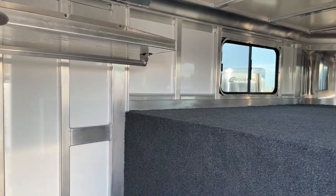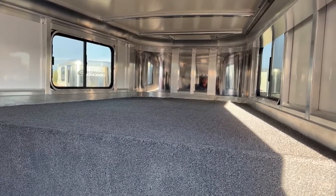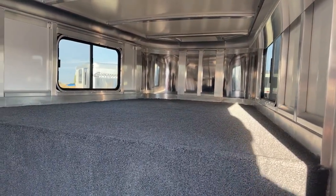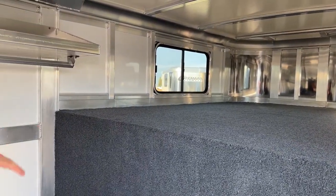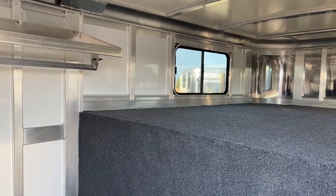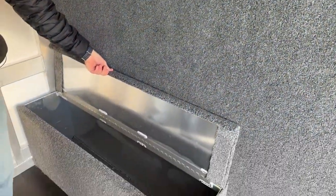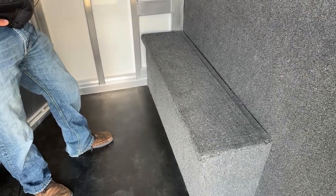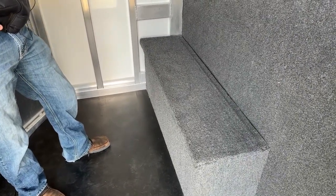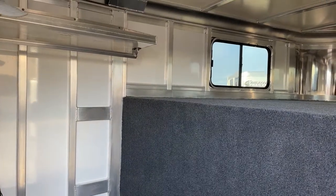On your deck it is a fully carpeted gooseneck deck and drop wall. We know some people are going to crash in these things from time to time for a night or two over the weekend, so we want it as comfortable as possible but also usable as tack space. That carpet protects the trailer no matter what you're storing up there. Below that we have your split boot box, which keeps storage off the floor but also serves as a nice step up into that gooseneck.